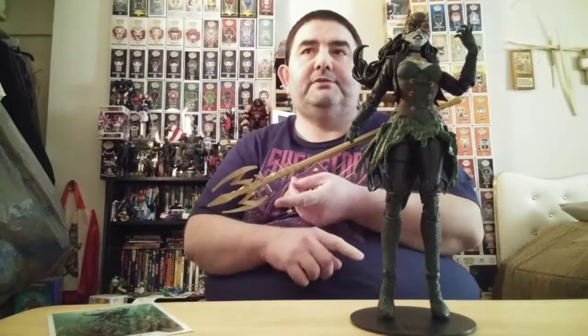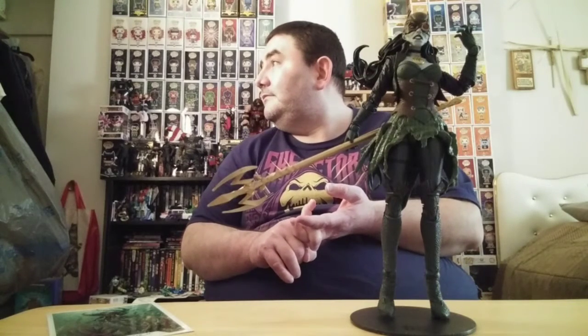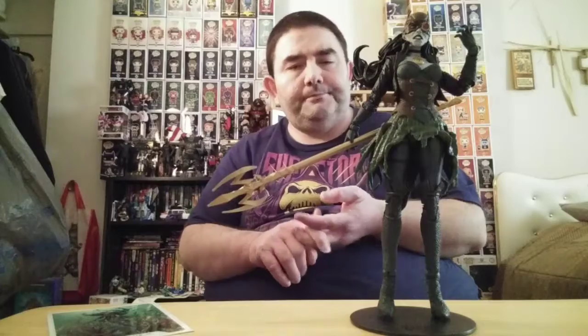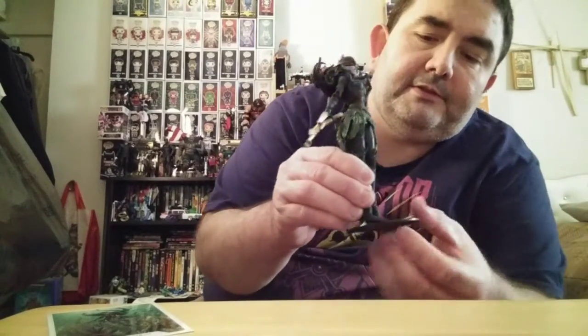So that's four of the Dark Batman done. I still need to get the Merciless, Red Death, and I want to say the Dawnbreaker - I think that's the last one. Let's go ahead and have a good close look at her.